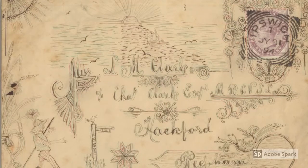This very beautiful envelope has been illustrated all over. Can you see the sun setting and the man out for a long walk past a signpost? I love all the swirls and squiggles.